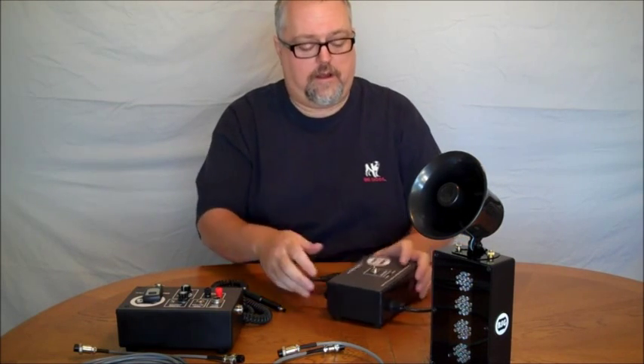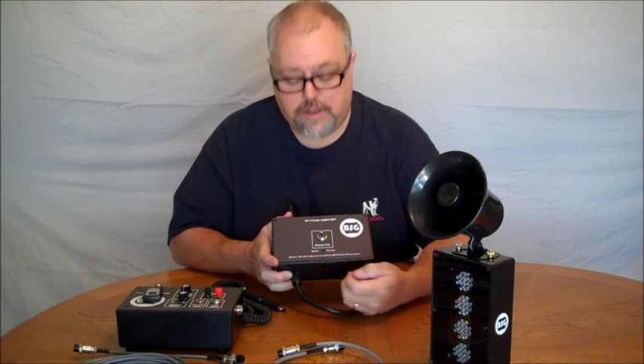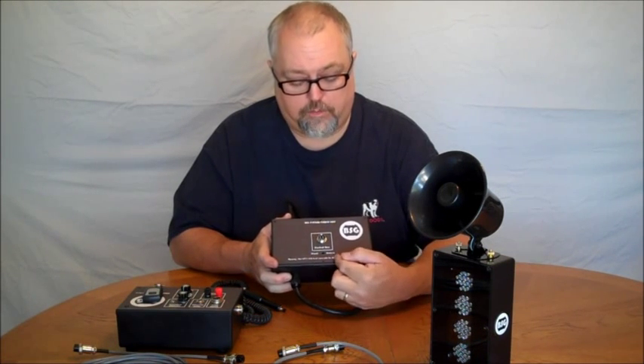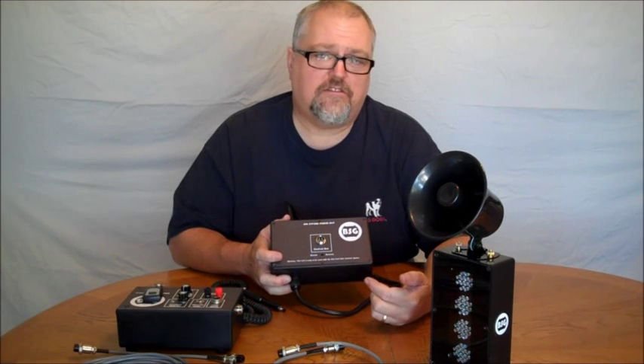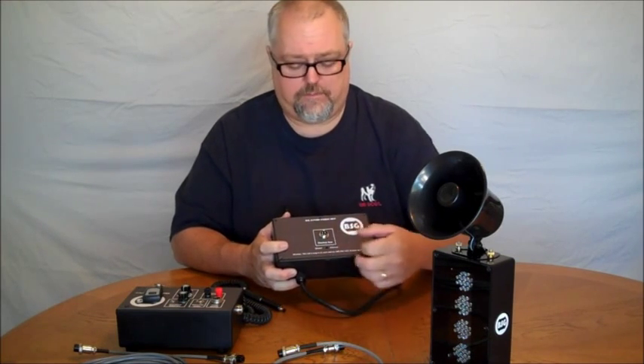It also has your choice of direct control or reverse control, depending on your gate system. Basically, that has to do with when the power is on — is the gate up or is the gate down? You can switch that with this key or with this button.